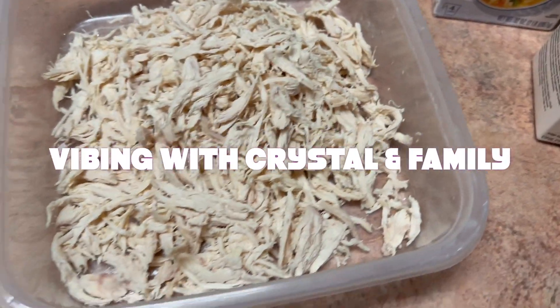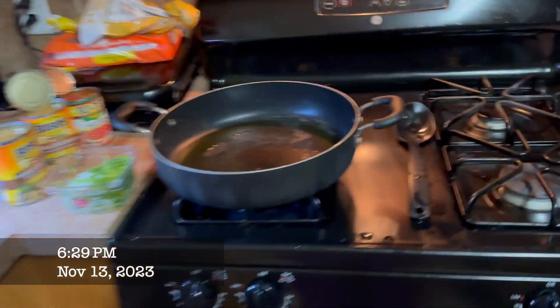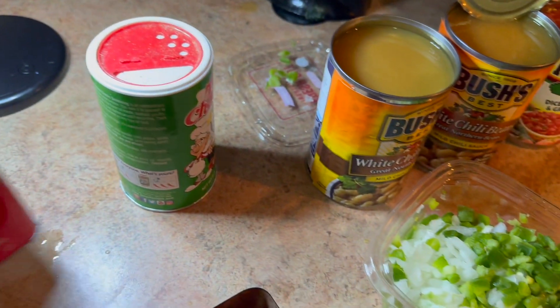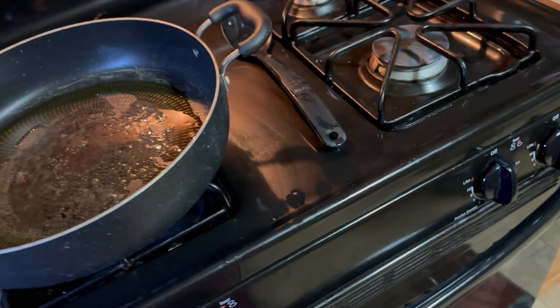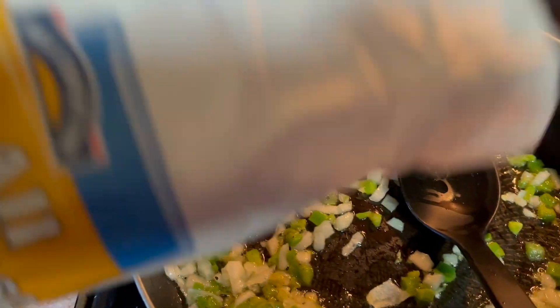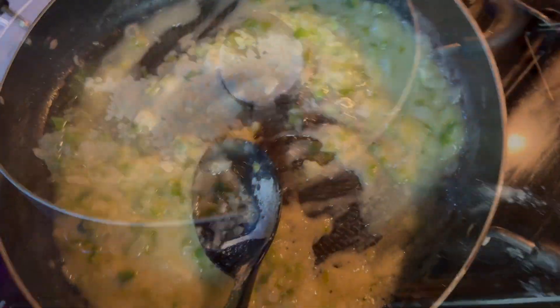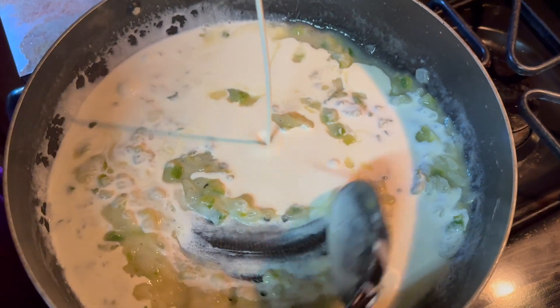I already shredded the chicken breasts. Now I'm coming over here to put the ingredients in. I got everything open — here are my seasonings. I'm adding just a little bit of flour and then some milk.